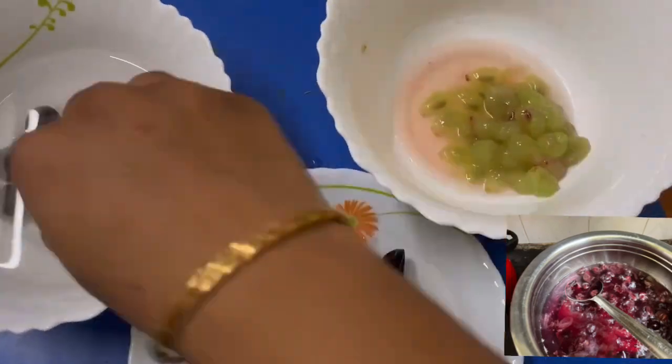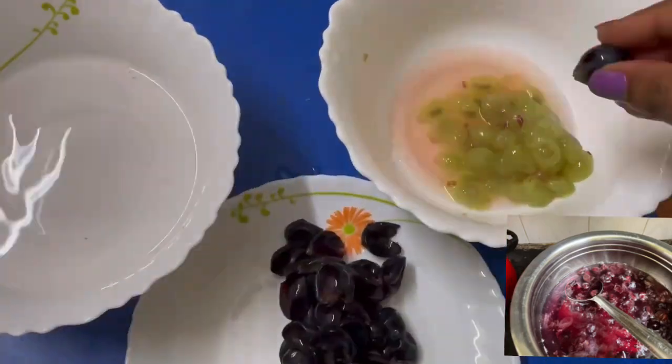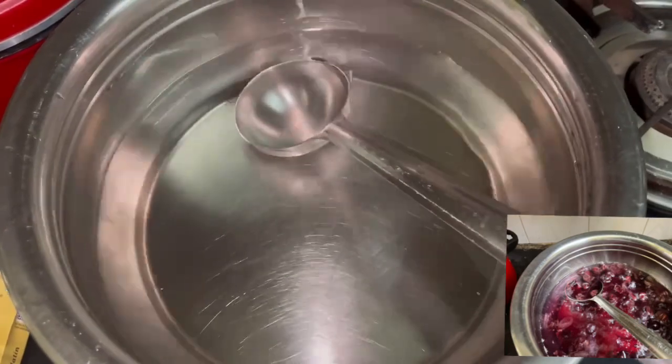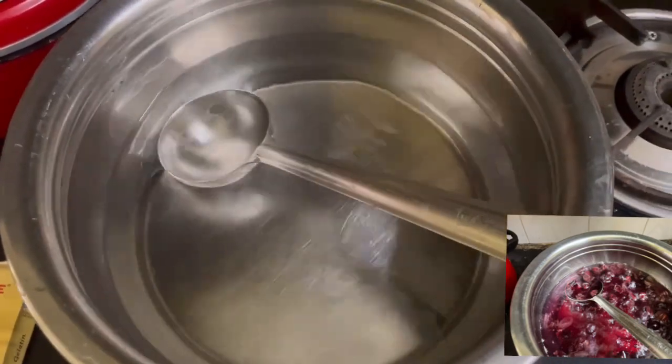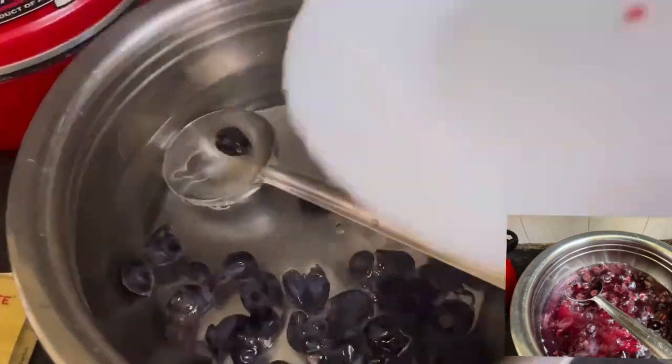This is a fast forward. This is what we will do. Put it in the pot, put it in the gas. Then put the grapes on the side.